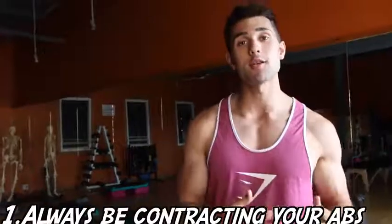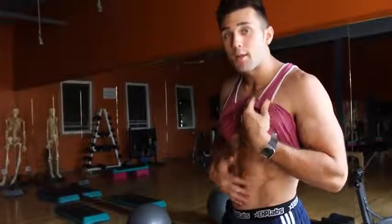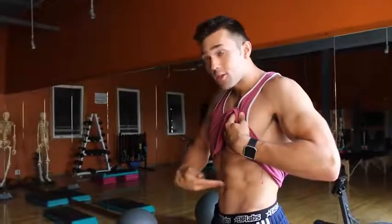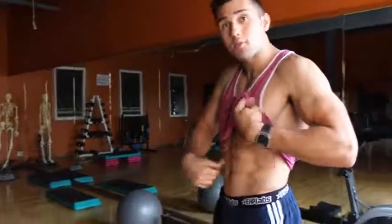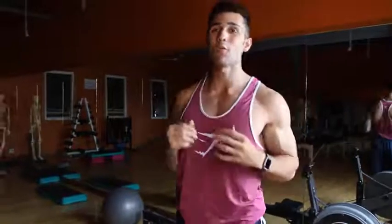Tip number one is to always be contracting your abs throughout the day and through exercise. If you're walking around relaxed, this isn't going to look very appealing. You want to keep them tight and suck them in. There's also an exercise you can practice called vacuuming — you have to suck in the muscle just underneath your rectus abdominis, and that's what's actually going to help strengthen that muscle.